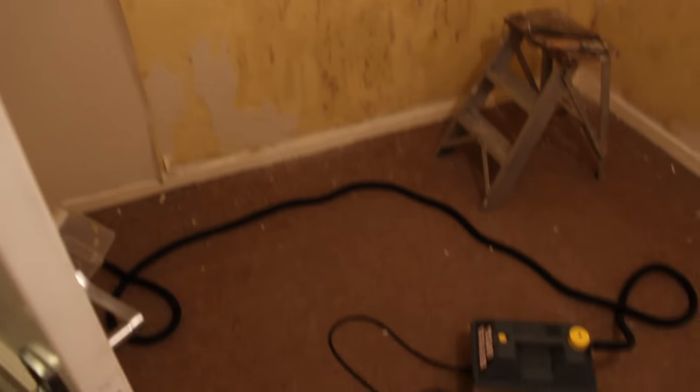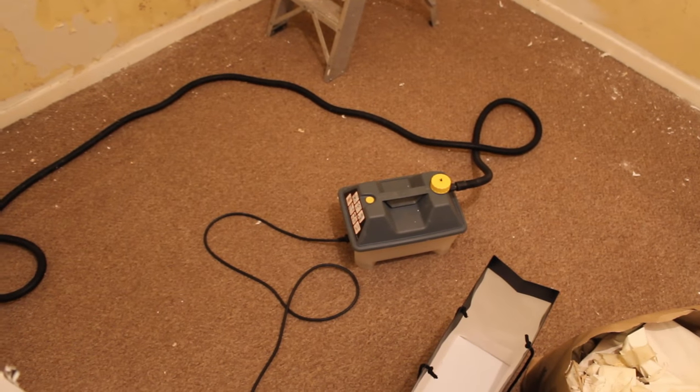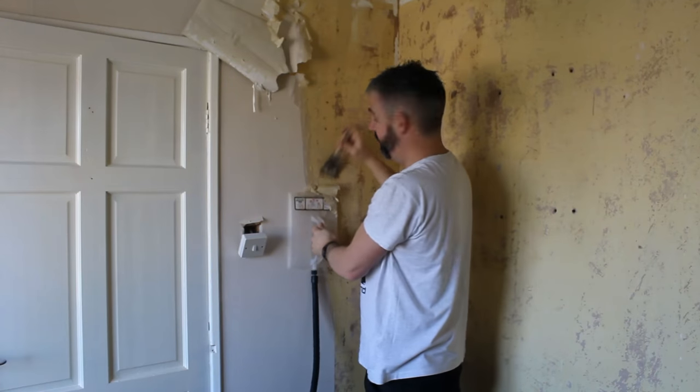We got all the way from there to there on one fill of water. When the steamer does start to run out of water you'll know — it'll go quiet — and as soon as it does, unplug it because you don't want to burn out the heating element.